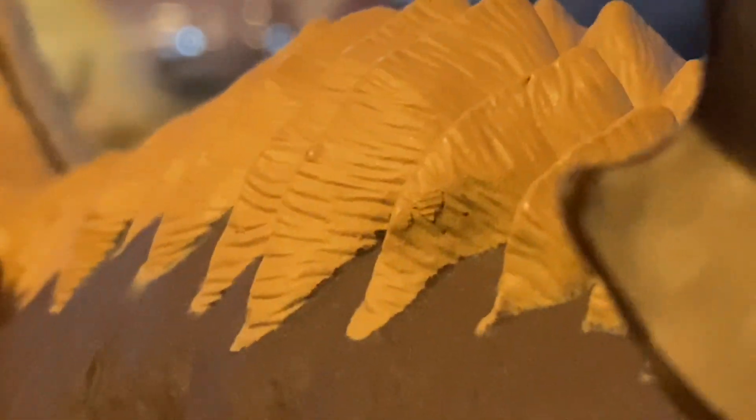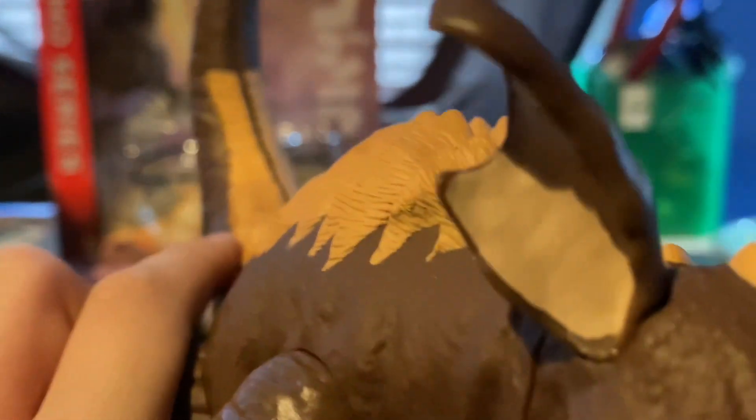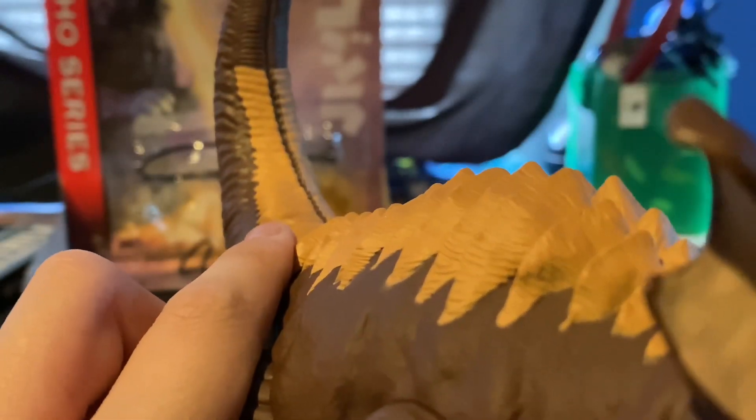On the topic of painting and sculpting, the little ridges on his back are also individually sculpted, which is a nice little detail that's very subtle. But thank God Playmates added it, because it looks amazing.